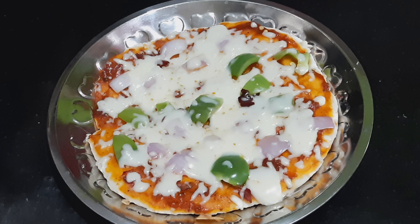Hi, welcome back to my channel. Today, we are going to eat pizza.